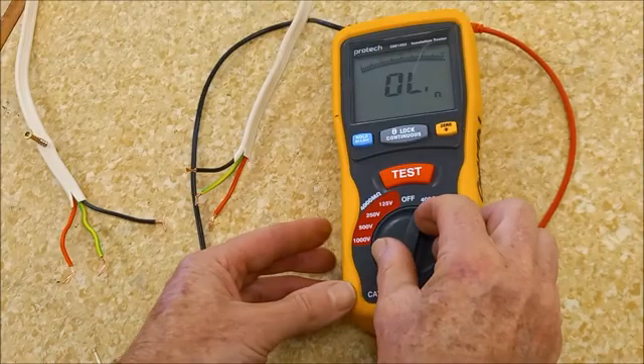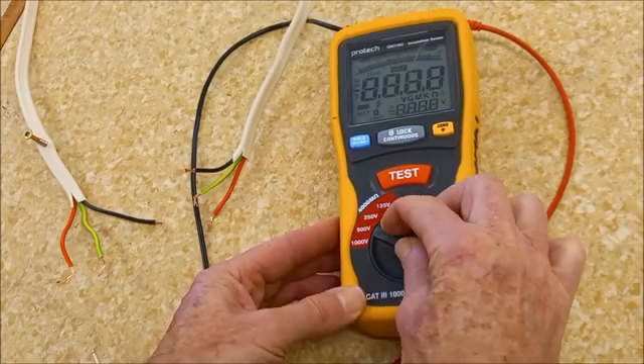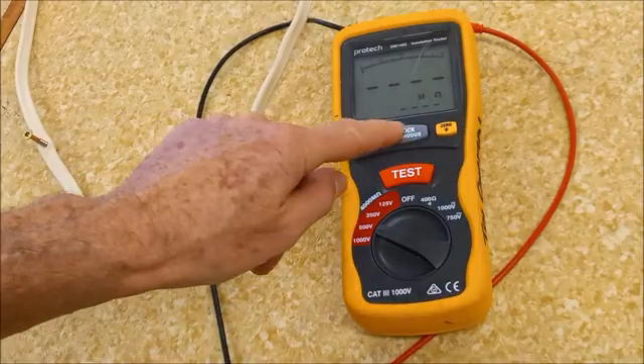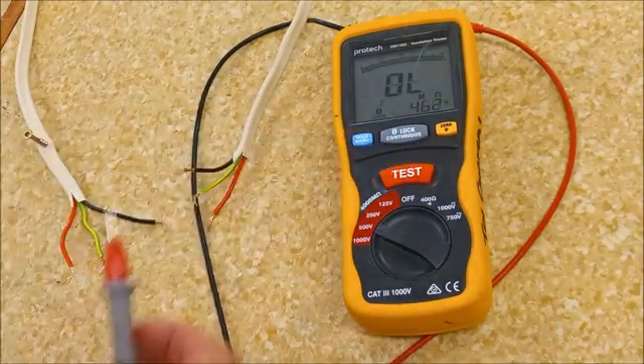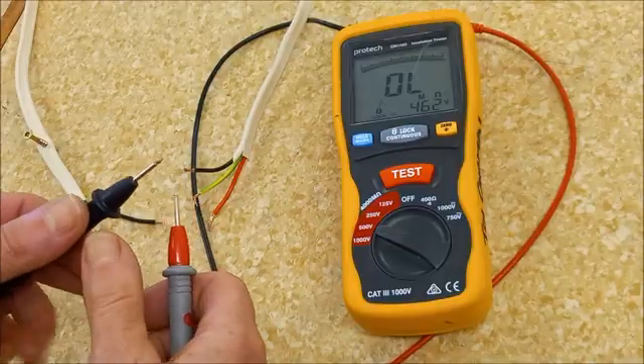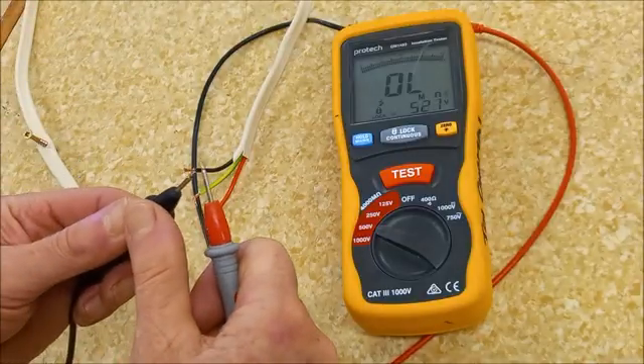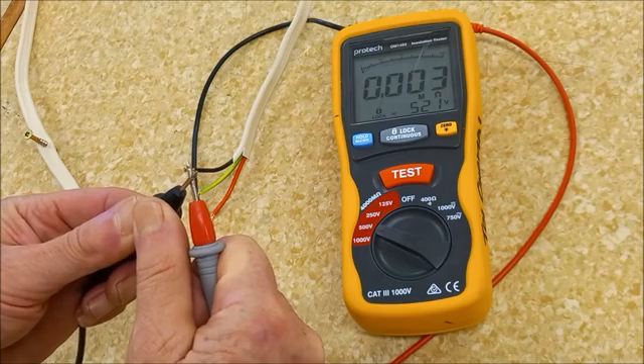Now we change to the megaohm scale — 500 volts megaohm scale — and we turn our meter on. Check to make sure that it's working. At the moment it's very, very high resistance. This is what a short circuit looks like because I've just joined the probes together.